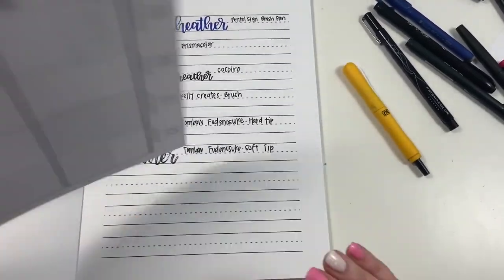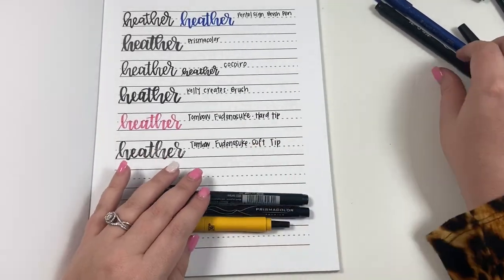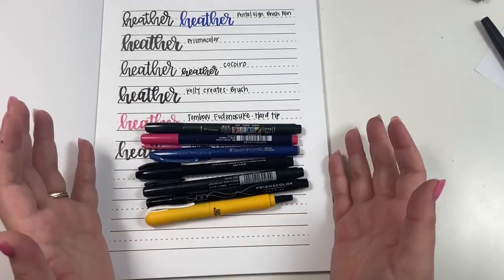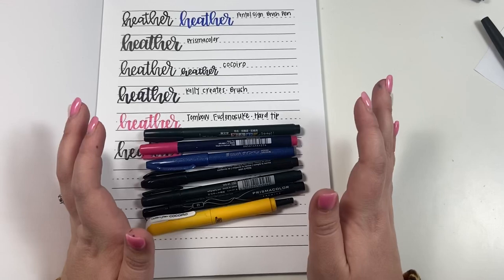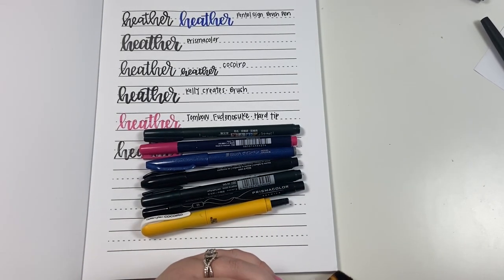Those are my personal current favorite brush pens. I hope this helps you know which ones to purchase — I'll put links in the description for all of them. They will be affiliate links, which means if you choose to use the link I could earn a small commission, but it won't add anything to your total. If you like this video, hit the like button, and if you want to see more of my videos, hit subscribe. Happy planning!